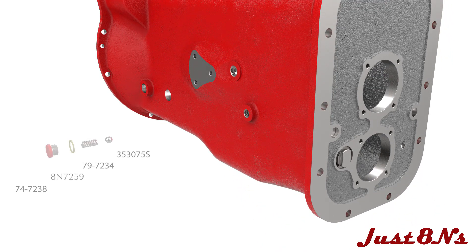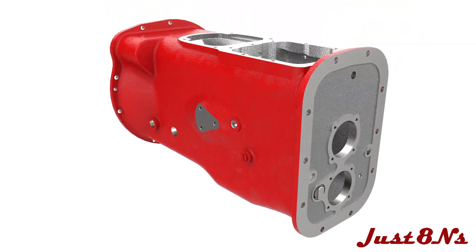A close-up view details the reverse idler installation. Install the detent steel ball, spring, gasket, and cap in the side of the case to hold the shifter rail in place.